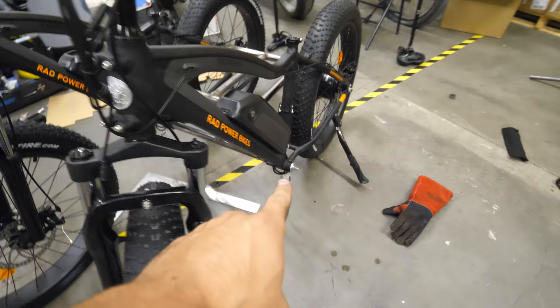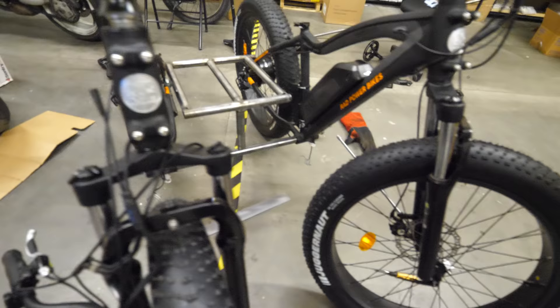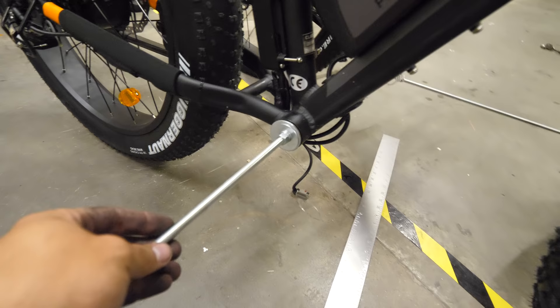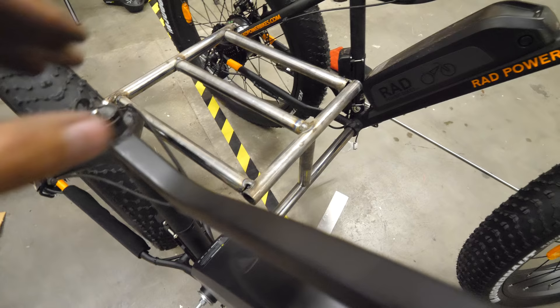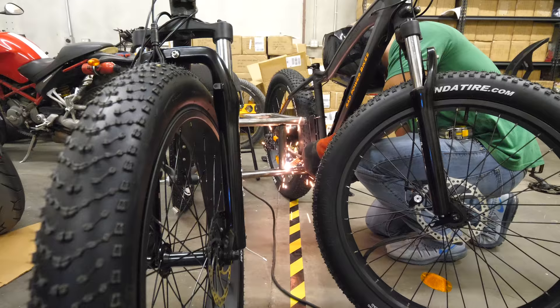The bar is secure where the pedals used to be. We have an all-thread bar stuck through the bottom brackets all the way through, screwed in with massive washers, a locking washer, and then a nut — that will keep it tight the whole time she's on the bike. The excess all-thread sticking out will be cut off before we finish. We're just making sure everything is in place while we finish fabricating the seat. So far I'm pretty pumped with how it's turning out.